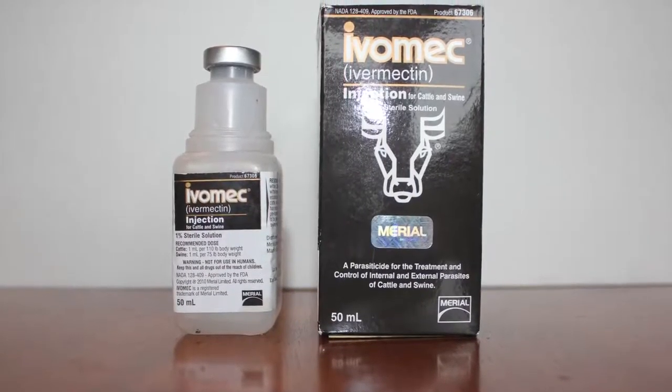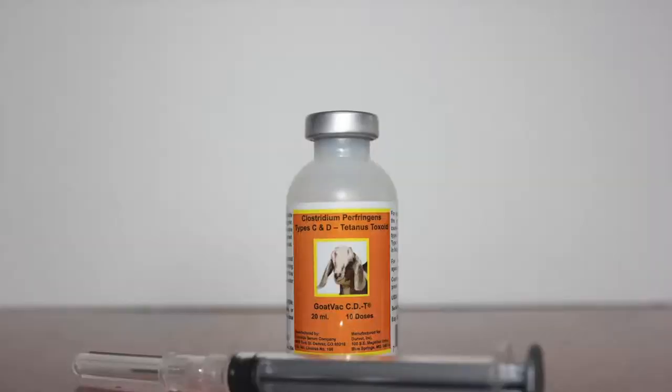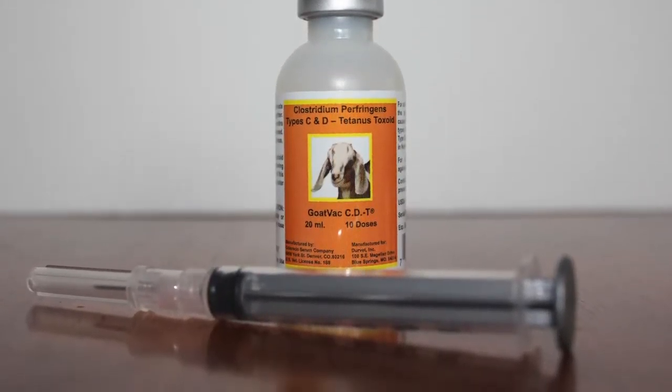If worms are an issue, it is safe to worm after day 100 of gestation with a pregnancy-safe wormer, such as Ivamect. 30 days prior to due dates, the doe should receive a CDT booster.